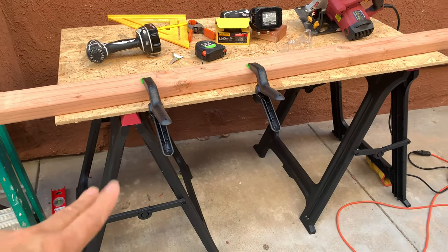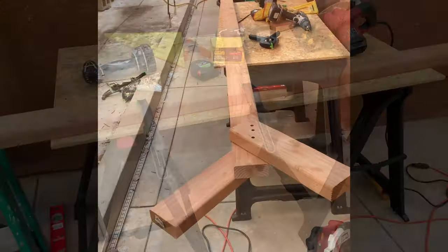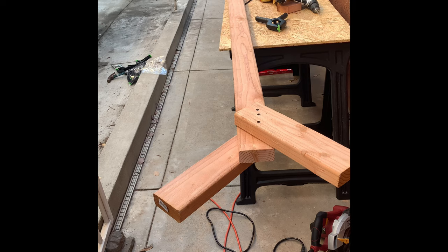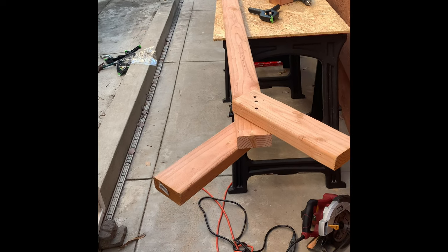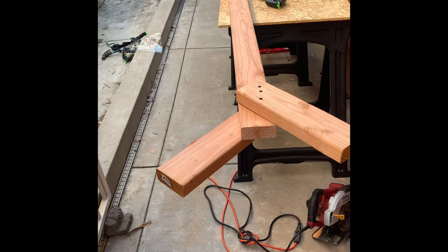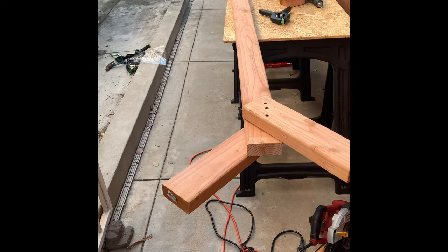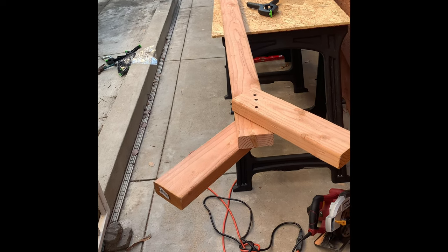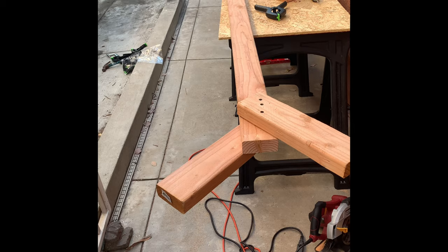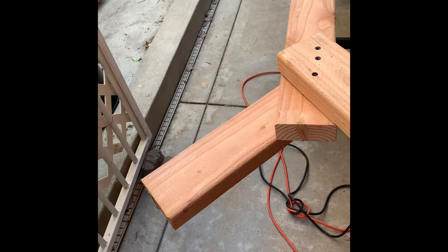I just make quick and easy fruit tree branch supports because my persimmon tree has a lot of fruits and it's pretty heavy. One of the branches is very low — too low — so I'm creating this just to support it.